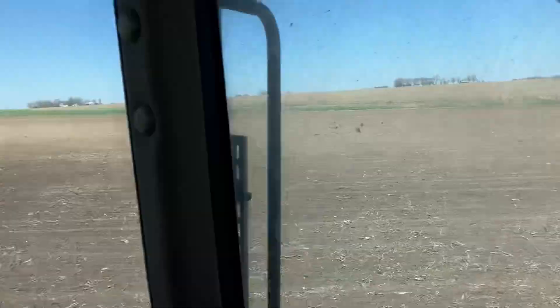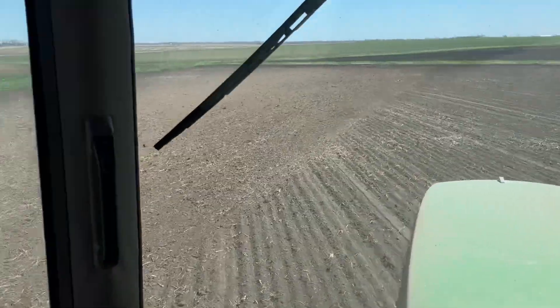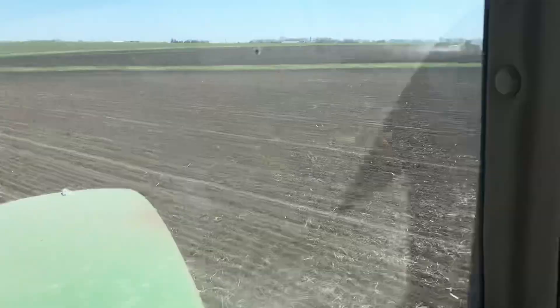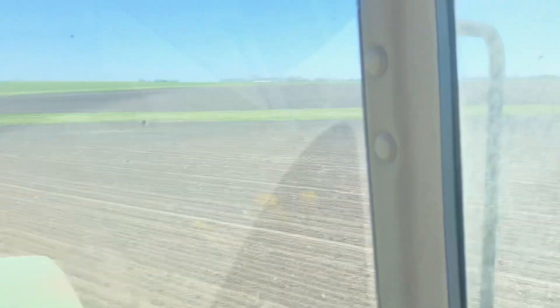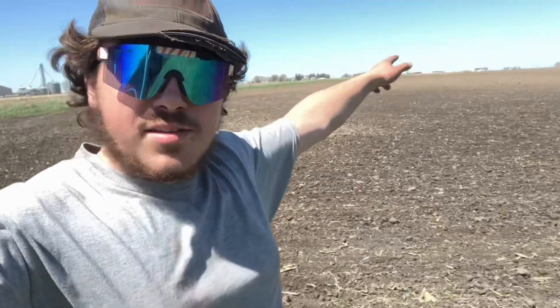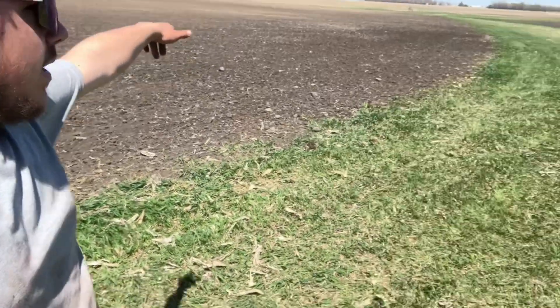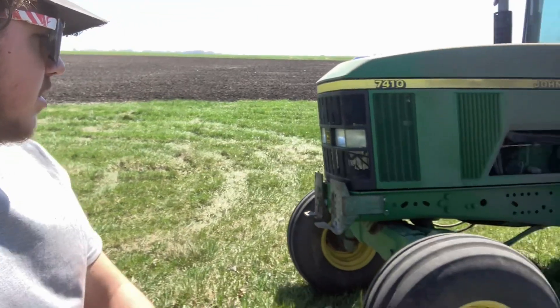Ladies and gentlemen, Plant '24 is at full swing. That section's down over there, we're on this section. There's the drill — camera won't focus, it's so dusty, but there he is. That triangle's done, far one back there; now he's gonna do this one but he's not done planting it, so I'm gonna wait to park the tractor here.